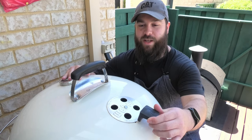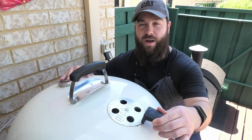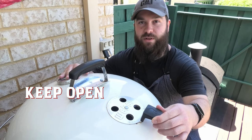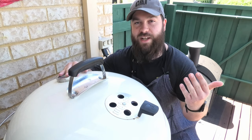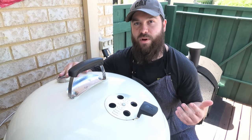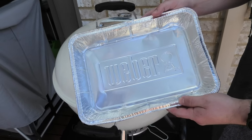Here we have our top vent — slides like so. My general rule is I like to keep this open at all times. It really helps that smoke and air get drawn through your barbecue, leaving a nice consistent temperature and letting that smoke escape. Still having troubles controlling that temp? Consider a water pan.